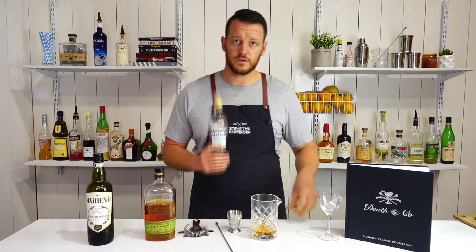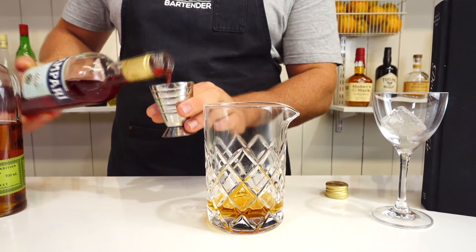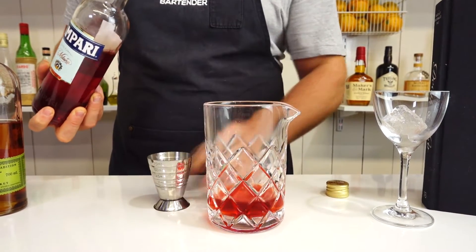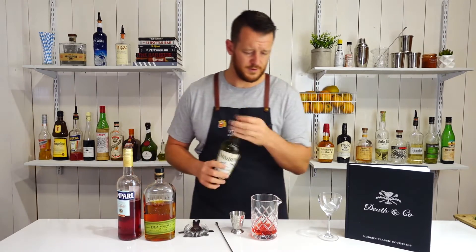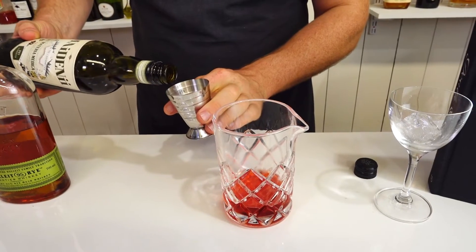And then for the next two ingredients — the Campari, three quarters of an ounce, 22.5 mils. Add that straight into your mixing glass, followed by your dry vermouth. Exactly the same measurements.